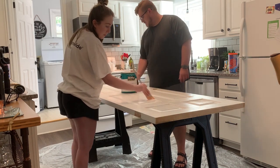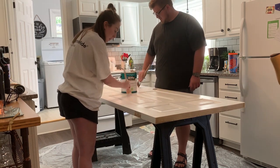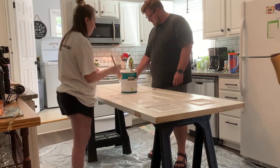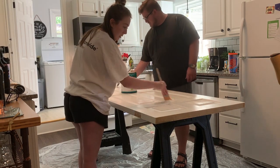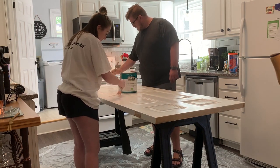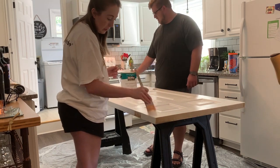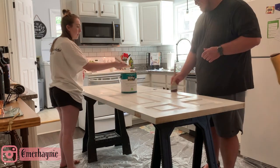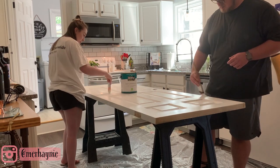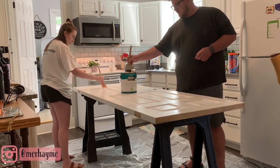I should mention we don't normally paint in the kitchen, but if you live on the east coast or in the south, you know temperatures have been insane lately. On this day it was about 107 degrees with the heat index, so we just could not stay outside. We didn't want to sand inside due to the mess, but we laid a tarp down and painted inside — and honestly it was so nice to be in with the air conditioning.